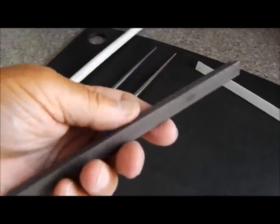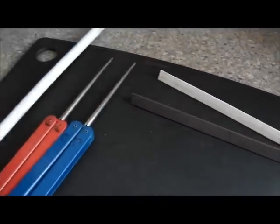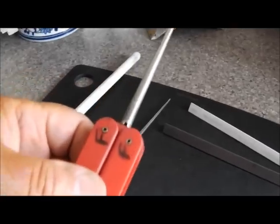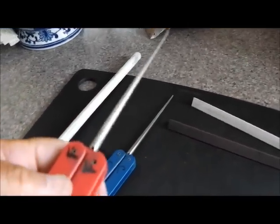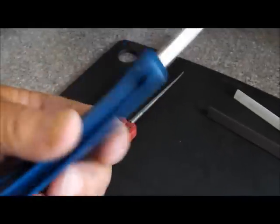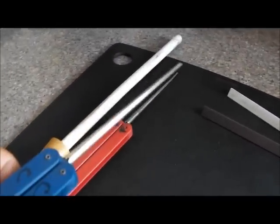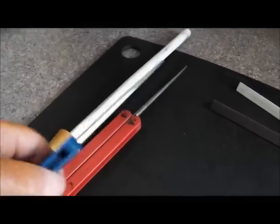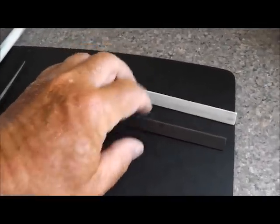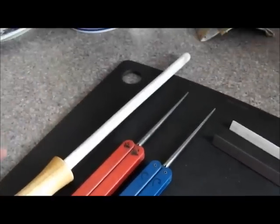This is a medium one. I prefer these triangle rods over these diamond files — tapered diamond files. This is a fine one, this is a coarse one. They're really good for a lot of pocket knives that have different size serrations on them. But these triangle rods, to me, work just as well as these, if not better. But that's just my opinion.